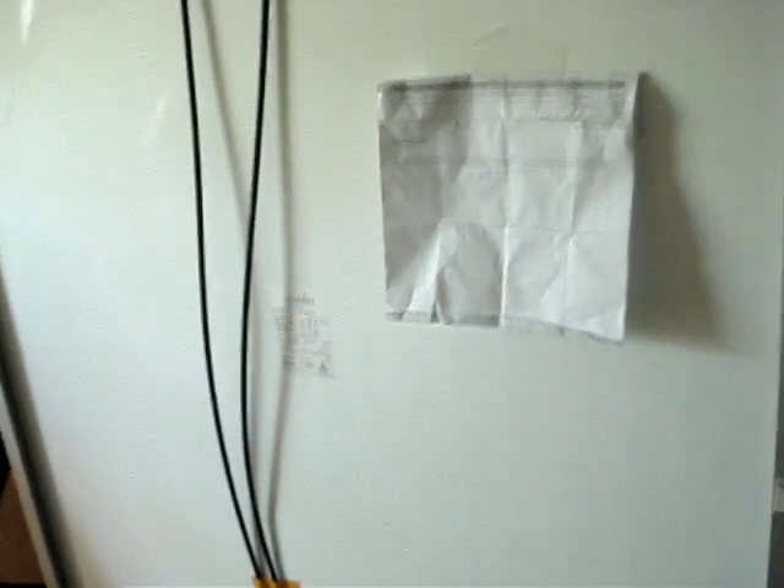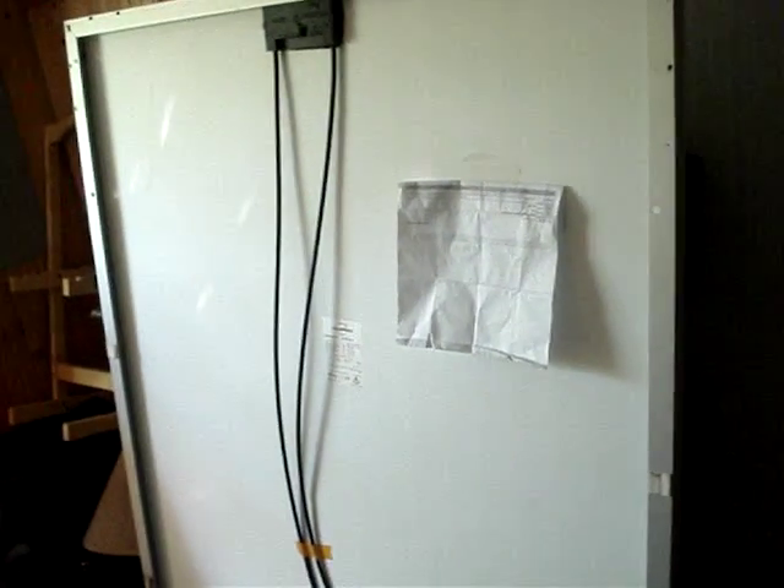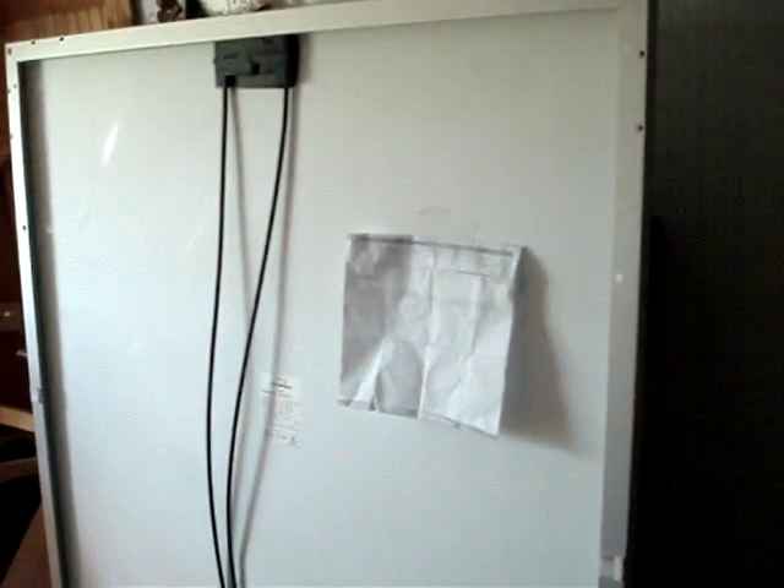Here are the specs on them. You can see how big they are — these are huge. 245 watts, 24-volt nominal voltage.